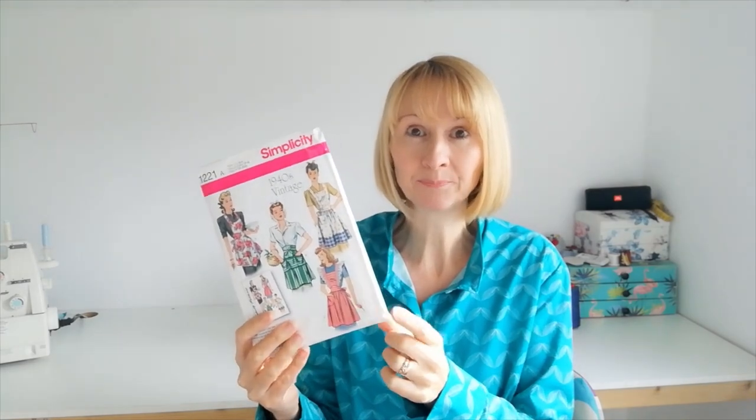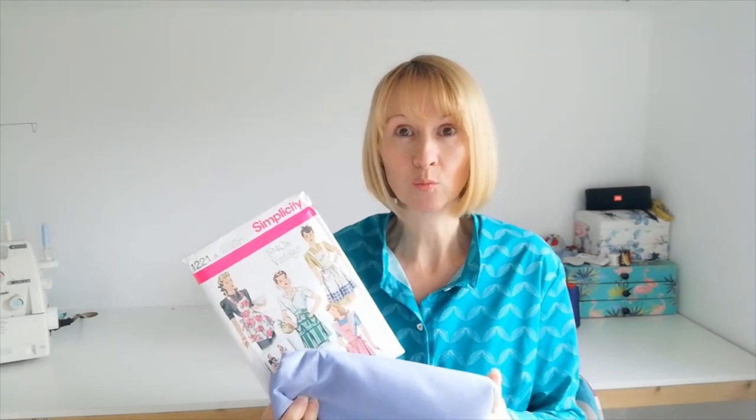Alternatively you can follow along and use up any scrap fabrics that you might have knocking about. You could buy the pattern and the notions and then just use up what you have. Remember everything's linked below if you want to sew along with me and make it exactly the same as I'm doing today.